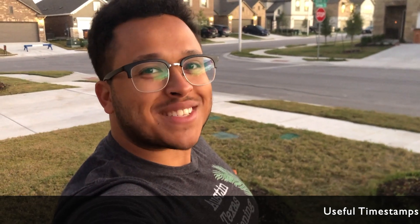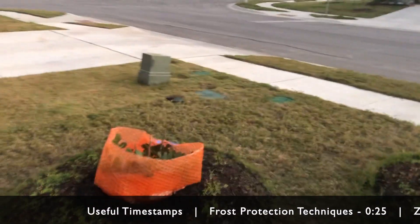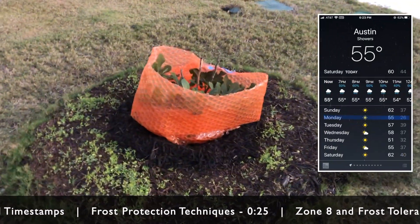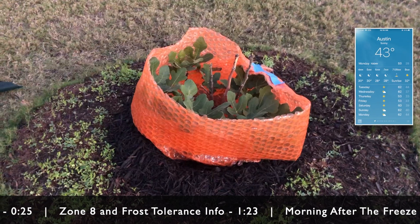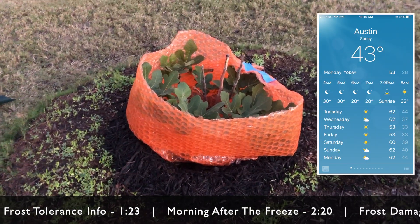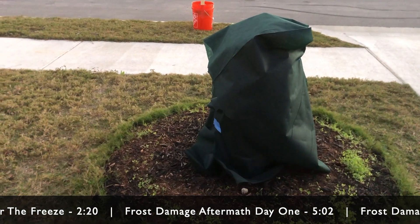Hey there, this is Matt Watridge with Austin Texas Gardening. This video is all about prepping my plants for a freeze coming up. The forecast for the night of November 30th moving into December has some lows between 26 and 28 degrees, so I just wanted to share some of the steps I've taken to protect my plants from frost damage.